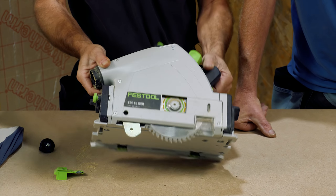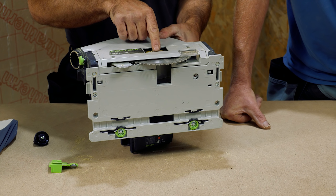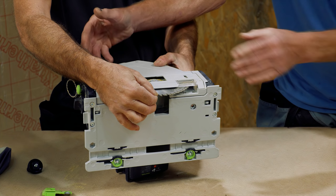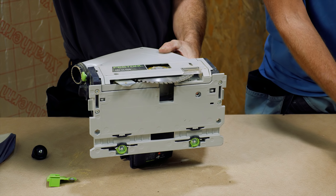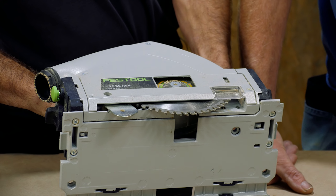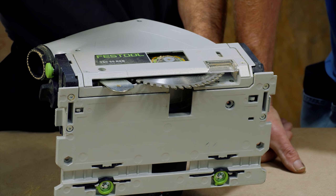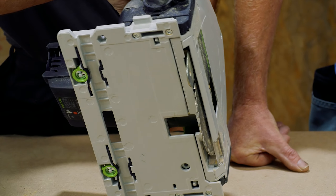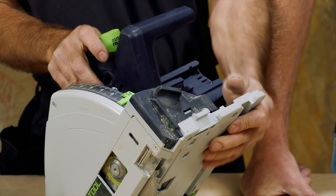I think you've got to show the blade change, because viewers may not have seen our other videos. So a simple blade change - when you first pick this up you think, what does this do? What's FastFix? What that actually means is you set it to full depth, you pull up this and just push down and it clicks. What that's done is locked everything to expose the blade. Obviously we're unplugged, we've got no batteries, we're quite safe. The blade is exposed and you can set it on there while you're holding it, take your Allen key, and remove the blade.